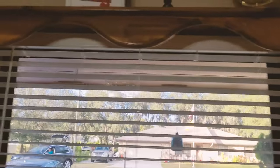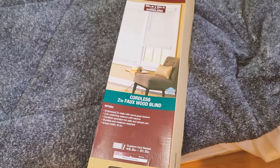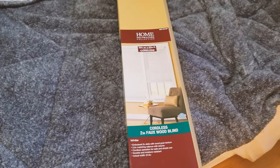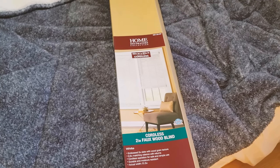Thanks so much for watching yet another video here on Mastermind Handyman. Today we were able to install a window blind. There are going to be a lot more DIY videos I'll be creating all throughout the house. As always, give this video a thumbs up, like it, share it, and I look forward to my next video. Thanks for watching.